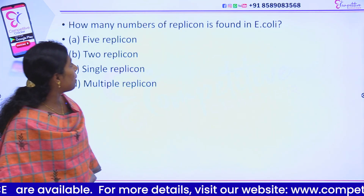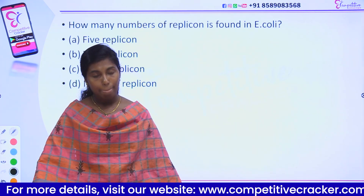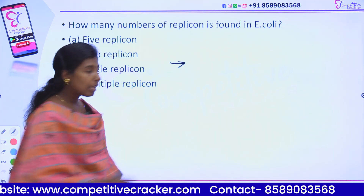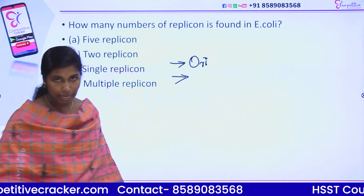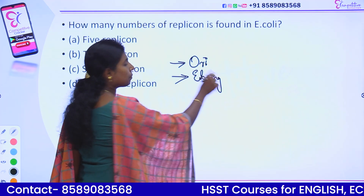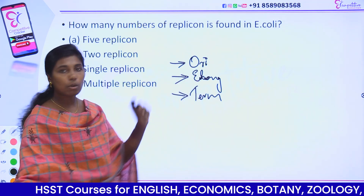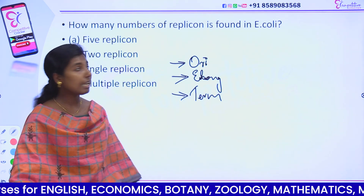Next question: how many replicons are found in E. coli? What is a replicon? A replicon is a DNA segment with one origin of replication, an elongation sequence, and a termination sequence. These are the three components. So how many replicons are found in E. coli?